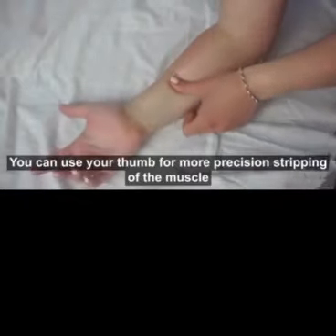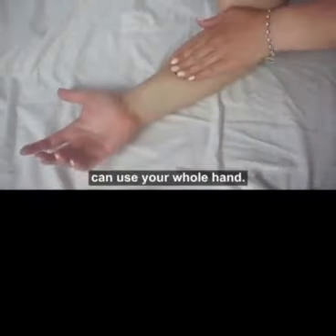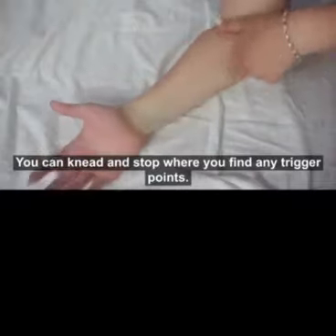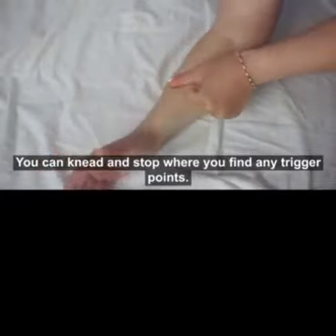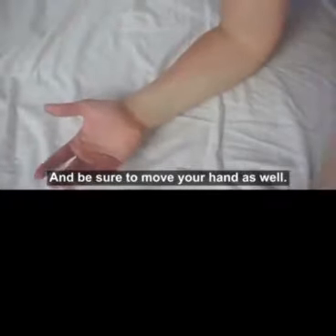You can use your thumb for more precision stripping of the muscle. You can use your whole hand. You can knead. Stop where you find any trigger points. And be sure to move your hand as well to get more of a stretch while you're massaging.